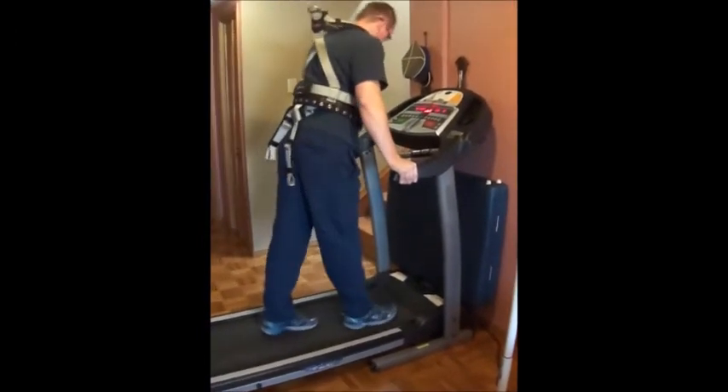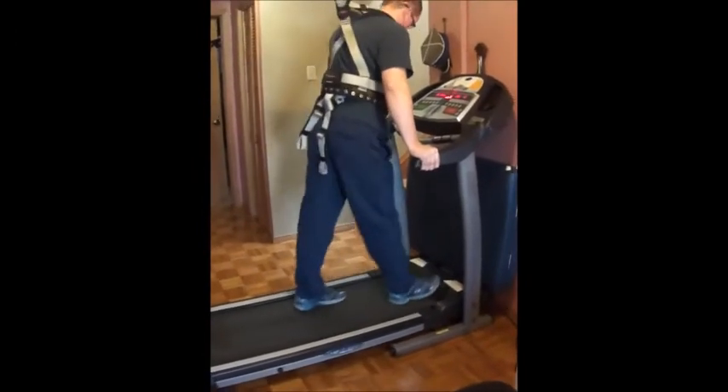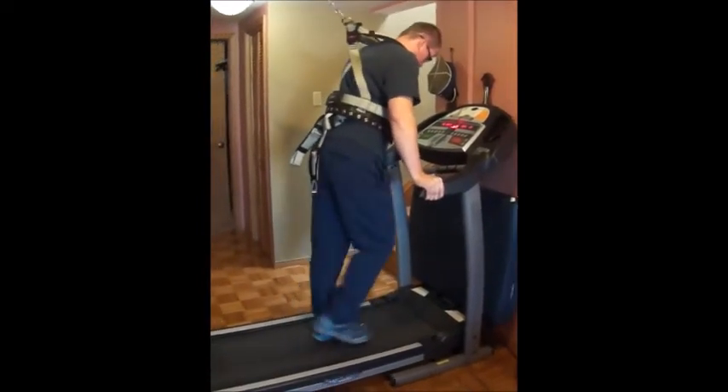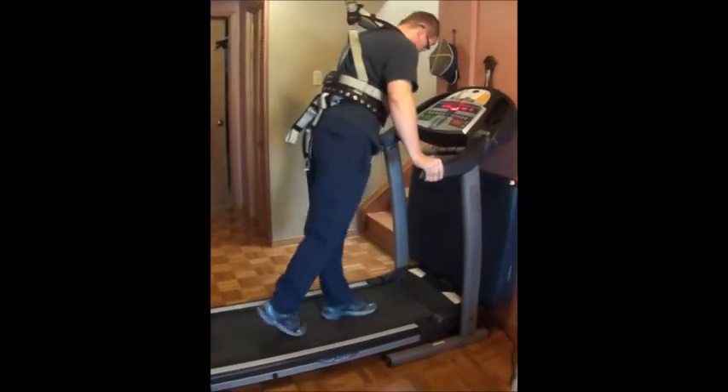That is involving walking pretty much. Just keep practicing — you're going to be doing a lot of walking and everything will become automatic for you, so you do not have to think about it.